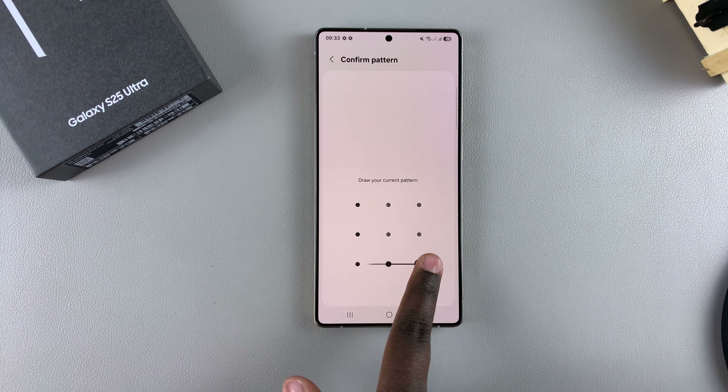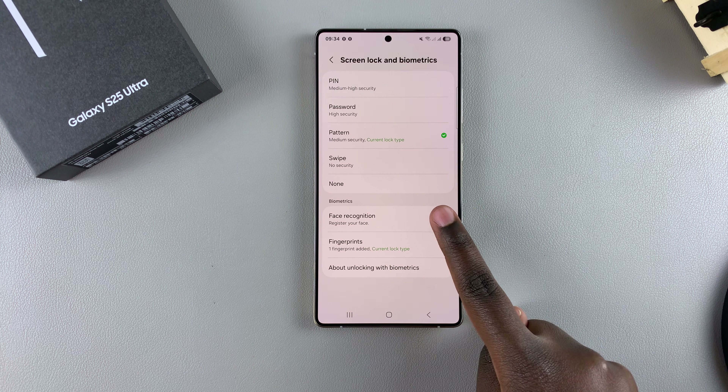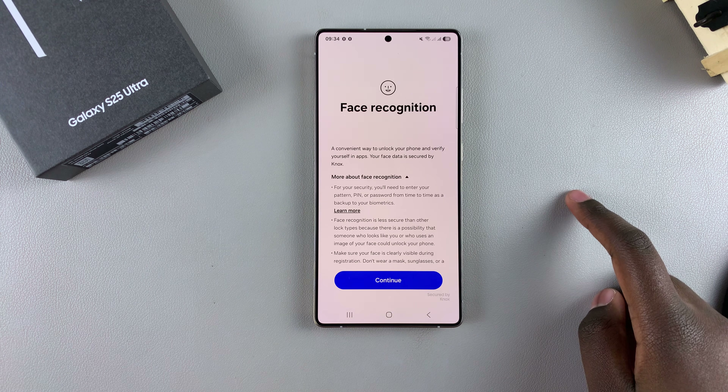Once you've done that, select Face Recognition. If you don't already have a PIN, password, or pattern set up, you'll be prompted to create one when you tap Face Recognition, so that you have an alternative unlock method if face recognition ever fails to recognize you.